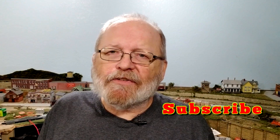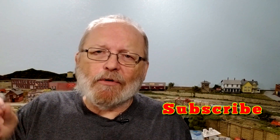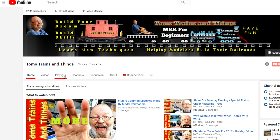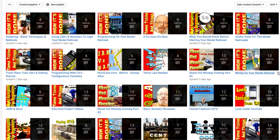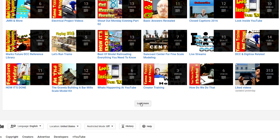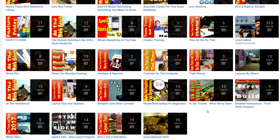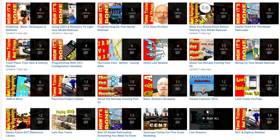If you'd like to see more videos like this, go ahead and hit that subscribe button. Go to my channel — click right below the video where it says Tom's Trains and Things — then click on Playlists. I have them grouped into different categories by topic, so it's easy to find. Looking for soldering, electrical projects, or DCC — you'll find it. I have over 40 playlists where videos are grouped into categories.